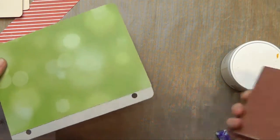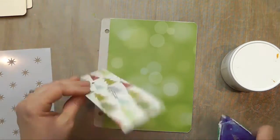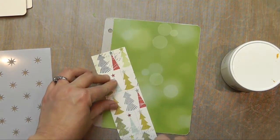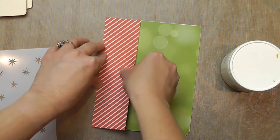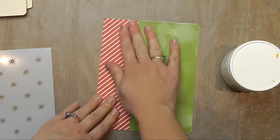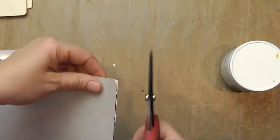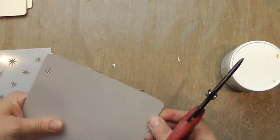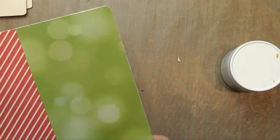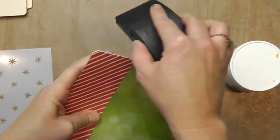Then if I want, I can take some sandpaper and sand those edges like so. I'm going to take my next strip, put it down, and again trim those edges. Then I'm just going to sand and bring some of that white core up to give it a finished edge.